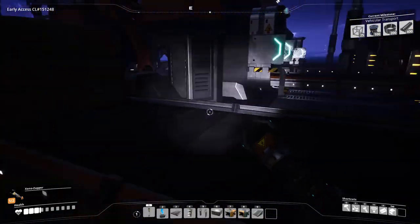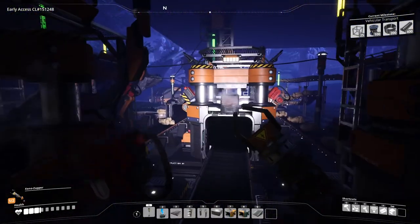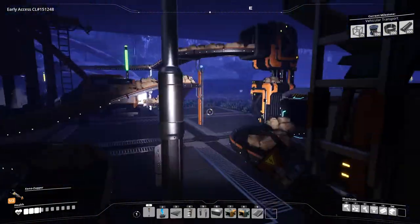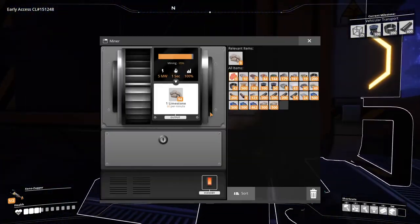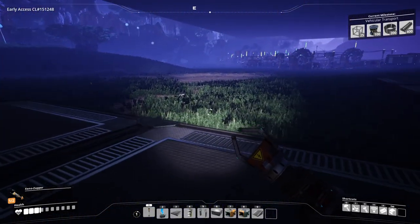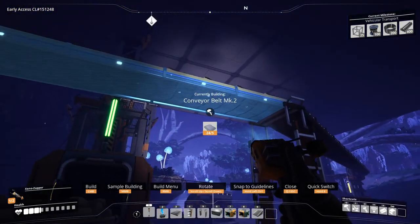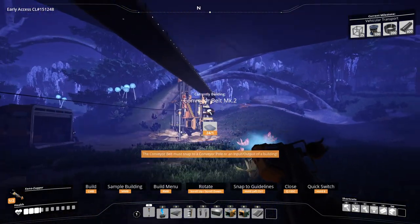How's our production going over here? I guess not that great. Is there a bottleneck? Yeah, there is. So real quick, I'm going to turn this into MK2s. We have a lot of these things.